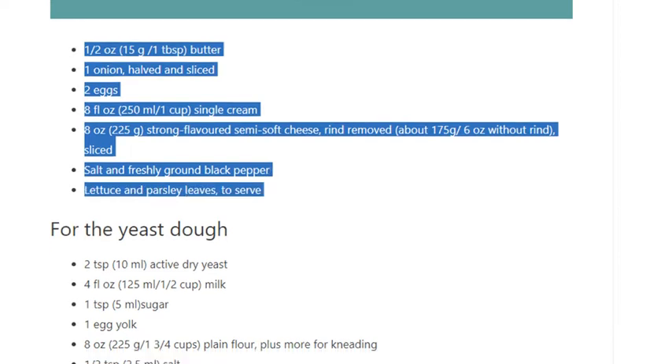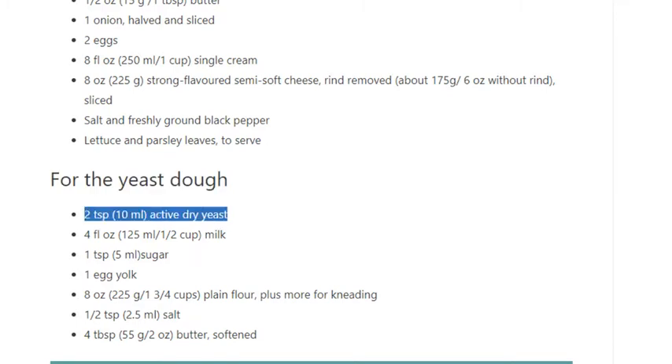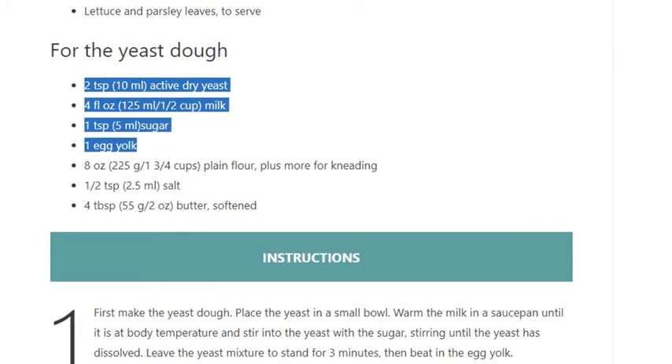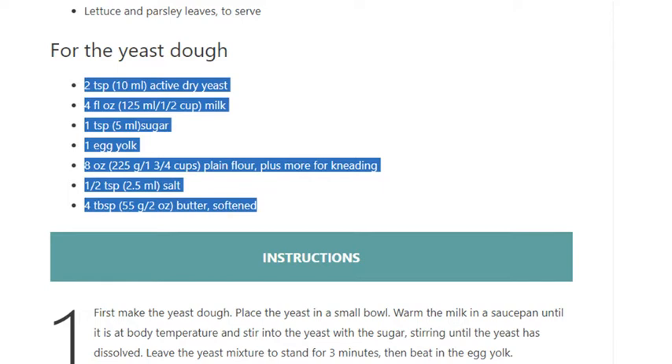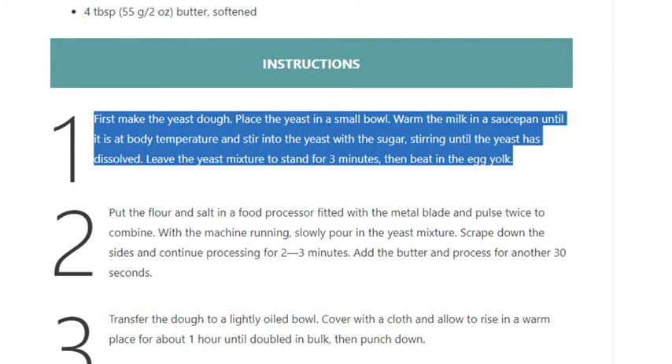For the yeast dough: 2 teaspoons (10ml) active dry yeast, 4 fluid ounces (125ml / ½ cup) milk, 1 teaspoon (5ml) sugar, 1 egg yolk, 8 ounces (225g / 1¾ cups) plain flour plus more for kneading, ½ teaspoon (2.5ml) salt, 4 tablespoons (55g / 2 ounces) butter, softened.